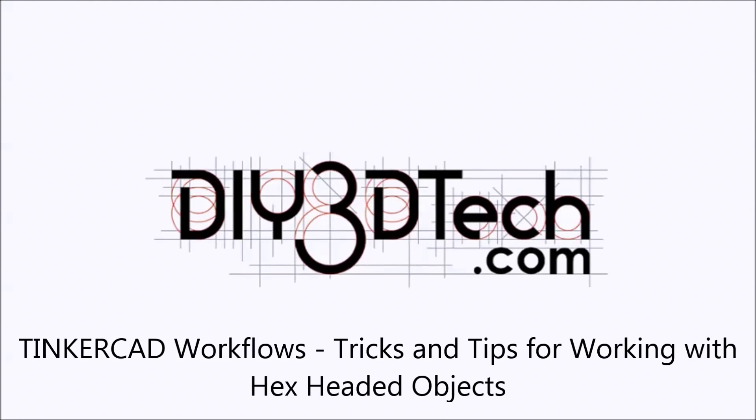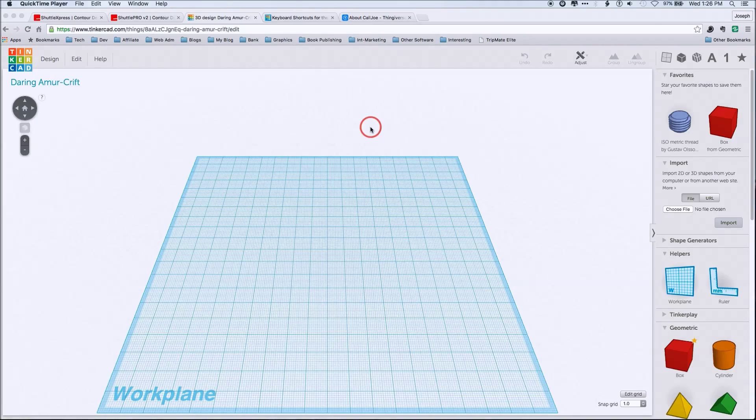Welcome to this edition of DIY3Dtech.com. In this edition of Tinkercad workflows, we're going to take a look at the pitfalls of designing a bolt head or hex nut — a couple of little tricks in the workflow that I wanted to share in this tutorial.